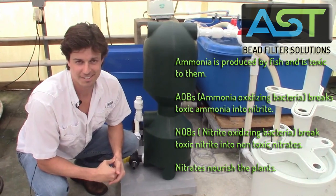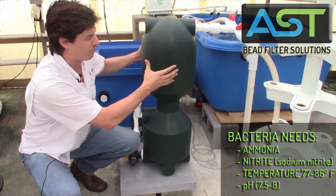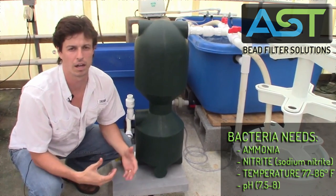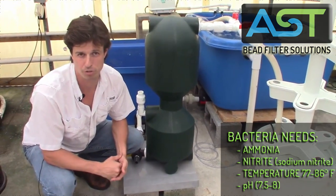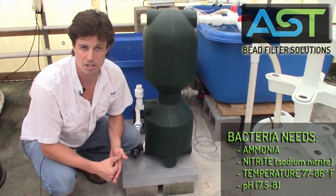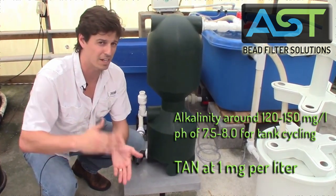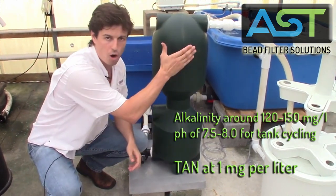We're adding sodium nitrite so that we can have enough ammonia and nitrite present for these bacteria to have food. It's very important that we feed them. We're going to maintain a total ammonia nitrogen, TAN, of around one milligram per liter throughout the acclimation period. The second thing we're doing is raising the pH just a little bit — we want that pH between 7.5 and 8. Keeping it close to 8 creates really good conditions for our bacteria.